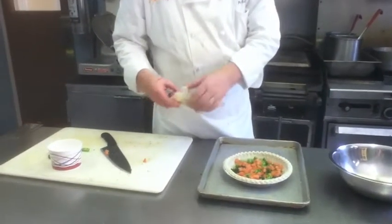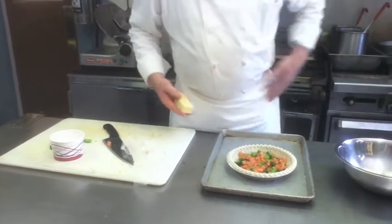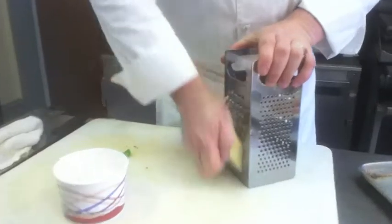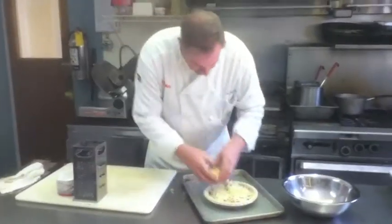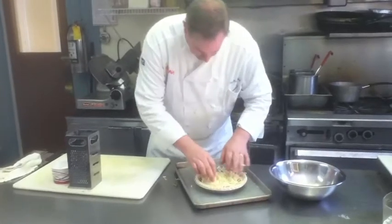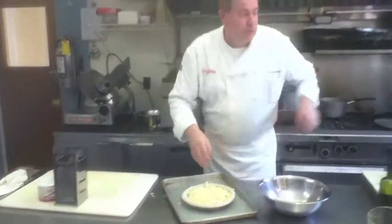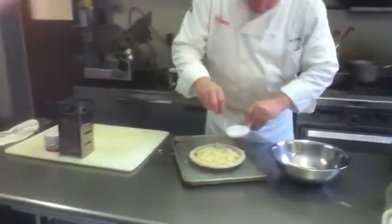Four ounces of Swiss cheese. I only like to use Swiss with these because of the flavor. At this point, you put salt and pepper on it. You want the salt and pepper in before the liquid so that it washes down to the bottom.